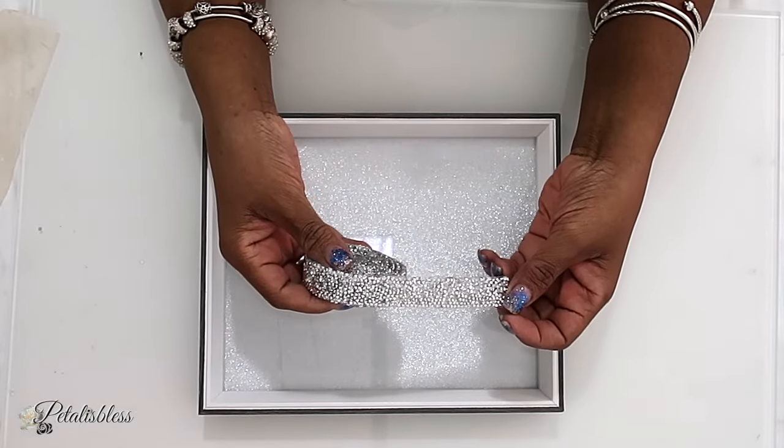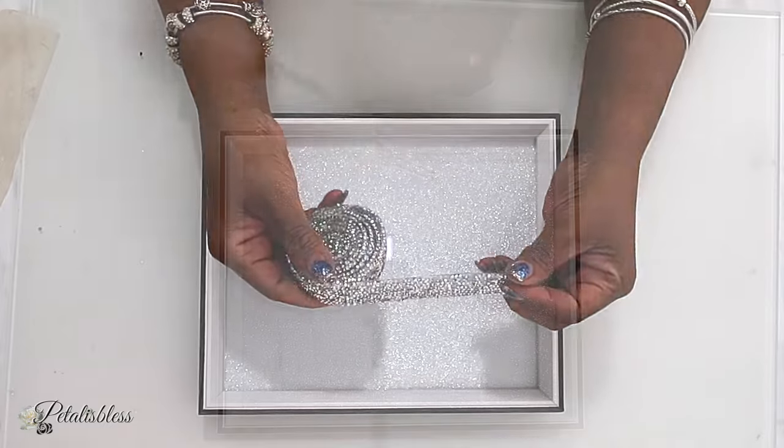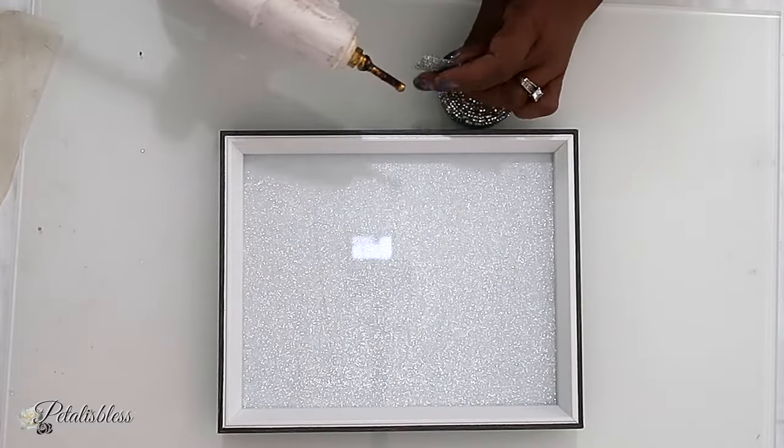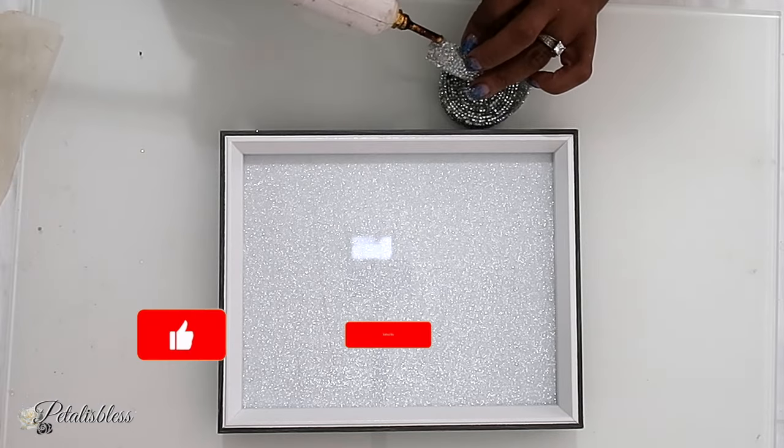Now I have some glitter ribbon here and I'm just going to use some hot glue and glue it right around our picture frame.